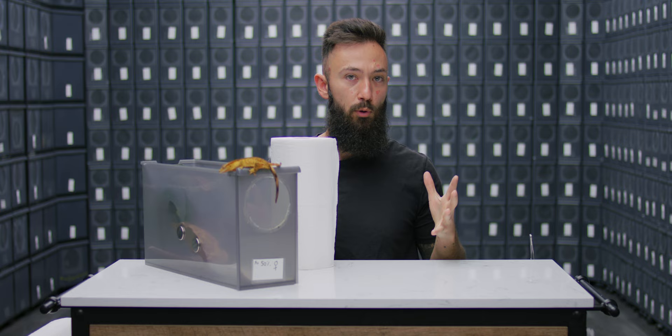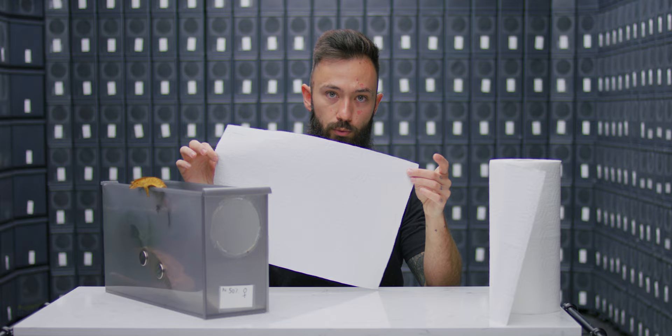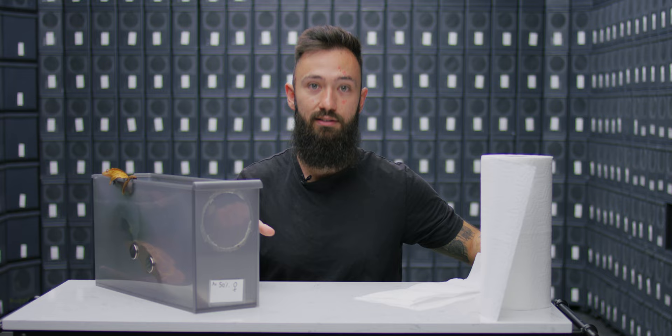You might be wondering how on earth you're supposed to get paper towels that even work with this. If you get the Brawny specific quarter sheet paper towels, they work perfectly. All you do is break off a three-roll, break that down the middle, and now you have two paper towel sheets that fit flawlessly in these exact enclosures.